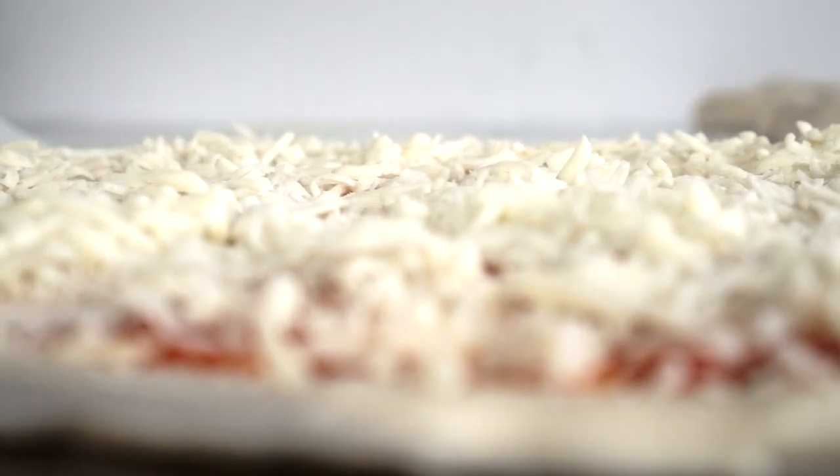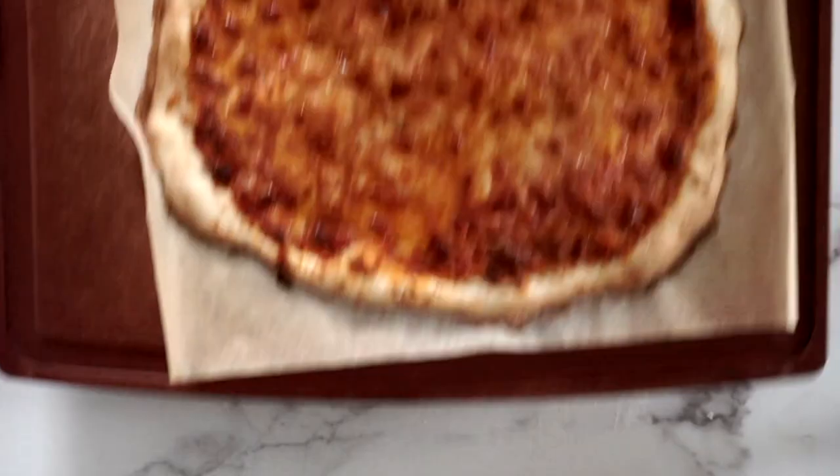I hope this gives you another way to use your discard starter. If you haven't tried sourdough, I hope this helps you see that it's really versatile, and I hope you give it a try. Thank you for watching and have a good day.